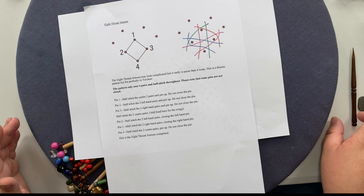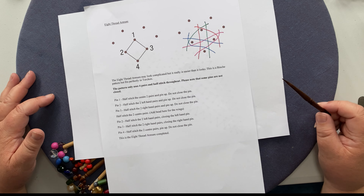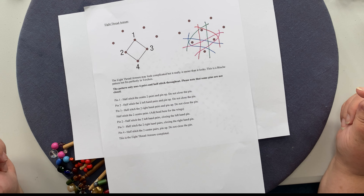Hello. In this video I'm going to show you how to put the filling into the wings for the 2019 Angel. All around this skirt you will have been doing the eight-thread Aboure — I'm assuming that's how it's pronounced, but I'm sure somebody's going to correct me.